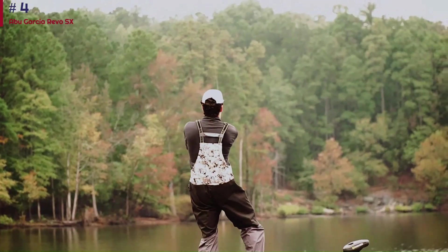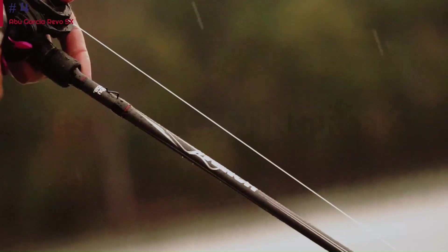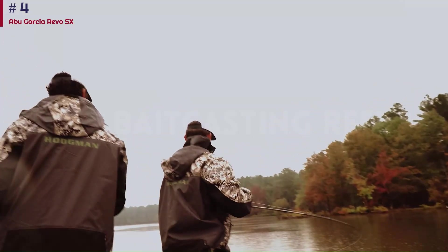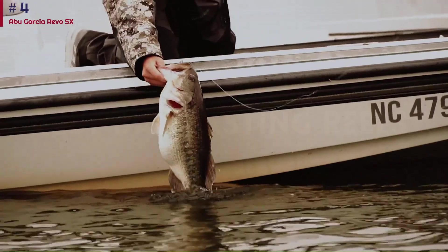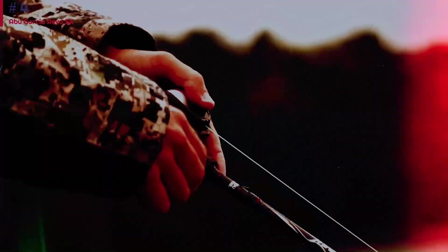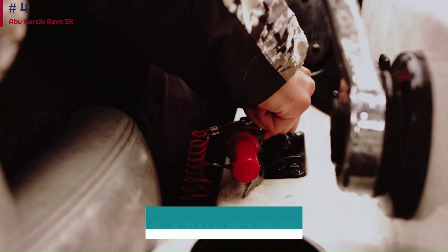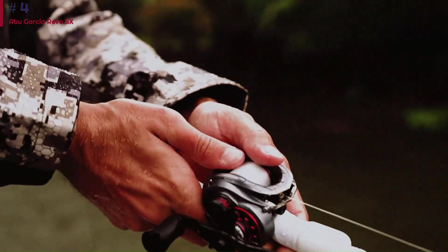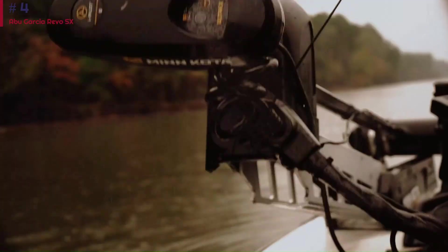The newest version, Revo 4 SX, has an upgraded D2 dura gear and clutch, plus a hard coating on the pinion and pawl that removes a lot of friction. The Revo SX is ultra-smooth on the cast thanks to 9+1 ball bearings and the Infini magnetic brake system on the side plate. This is a great option if you are looking for versatility, performance, and reliability in a new reel — and it doesn't cost a fortune.